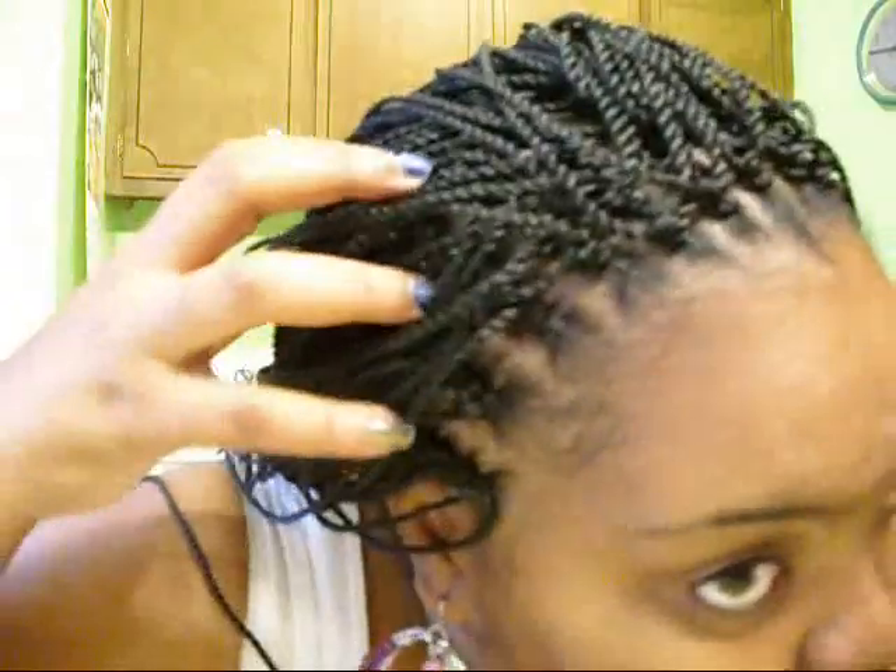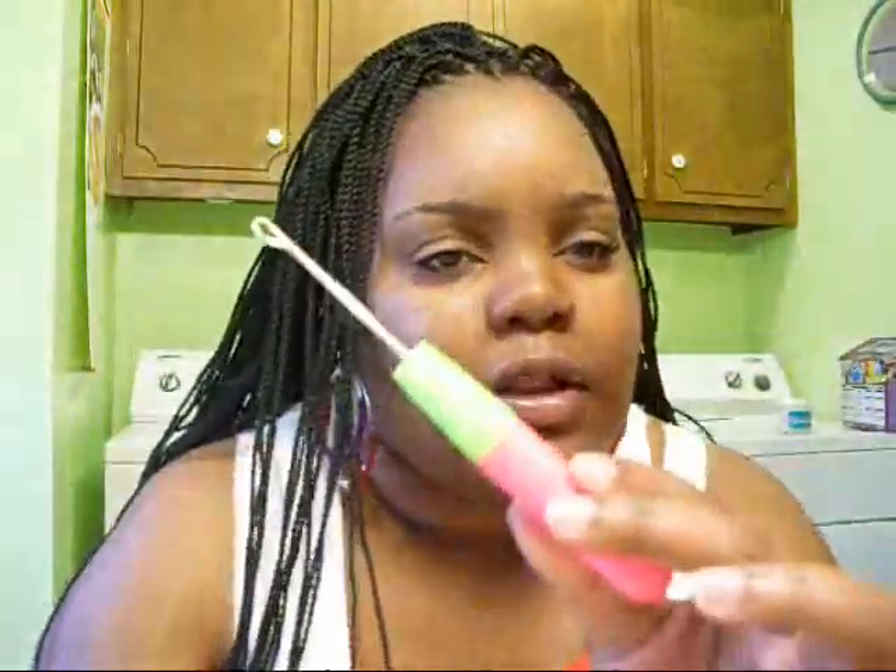Here you can see — I didn't cut them, they're quite long. They come down to about my waist. I didn't want to get on here and show you guys exactly how I did it; most of you now know how they work. They're about $3 a pack, they're pre-braided. You cornrow your hair — I have about 13 cornrows — then you use a crochet needle and you crochet them in.